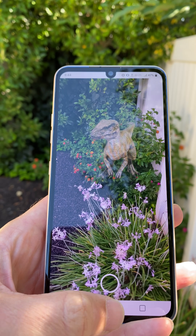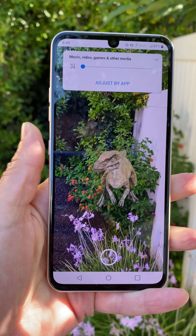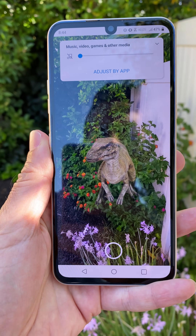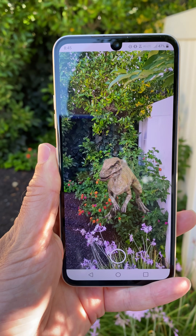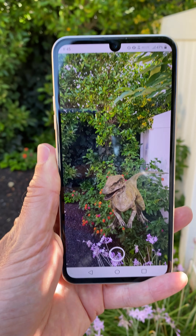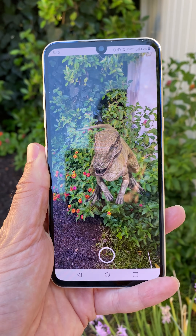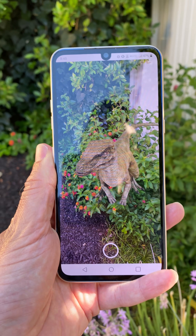That's how you do it. Rich DeMuro here, Rich on Tech dot TV. Just search for a dinosaur in Google. You have to have an Android phone or a later model iPhone, specifically one that works with AR Core. Look it up if you want to see if your phone is supported, or just try it — search Google and see if you see the dinosaur box.